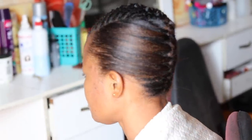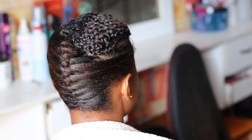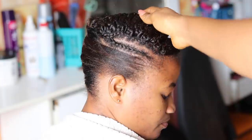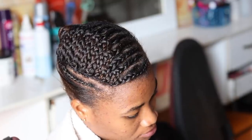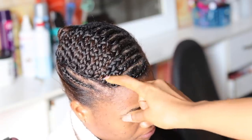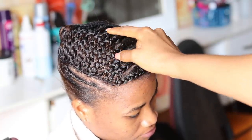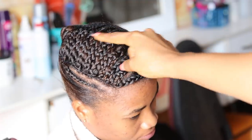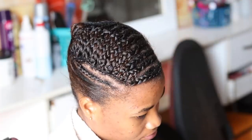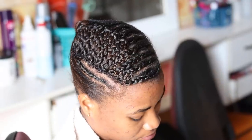The first cornrow goes from the front down to where the backward cornrow stops. I added the tip together with the other cornrows, then cornrowed the other portion of the front hair from the parting side down to where I did the first cornrow. I do the same to the rest, connecting all the tips of each cornrow to each other.